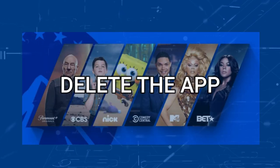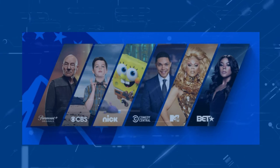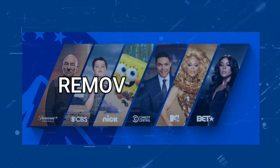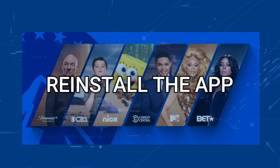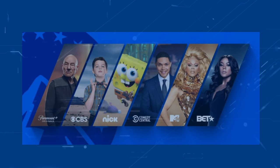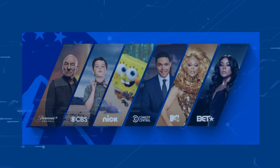Try deleting your Paramount Plus app on your TV. Go to wherever the app store is located on your system and remove the app altogether, then reinstall the Paramount Plus app again. After you reinstall it, you might have to log back in with all your credentials, but hopefully this will work.